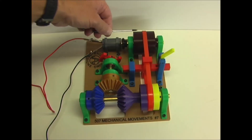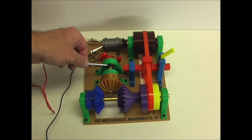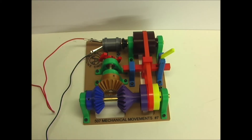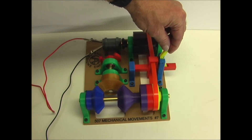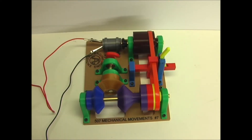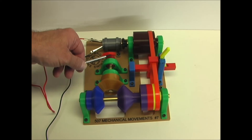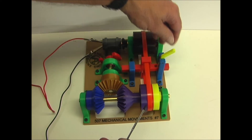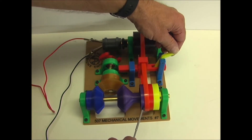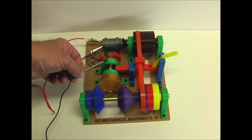Now you can see that the main pulley is rotating. It's on the center, so the shaft is disengaged. When I slide the belt to this pulley, you'll see it turn clockwise. That shaft is turning this pulley and turning this clockwise. I'll move it back to the center so it's disengaged, and then move it to this pulley. Now you can see it turning counterclockwise.